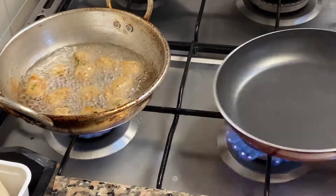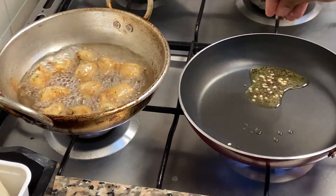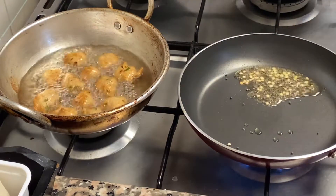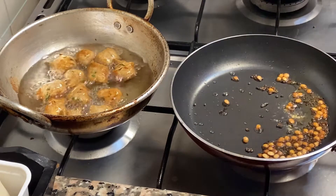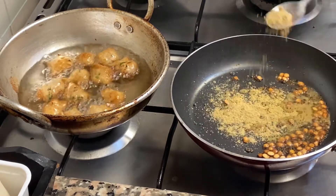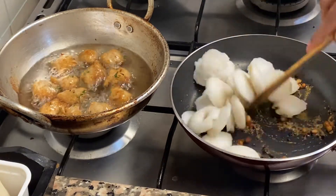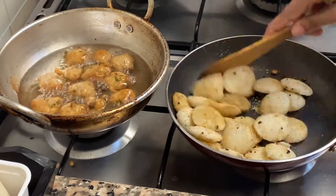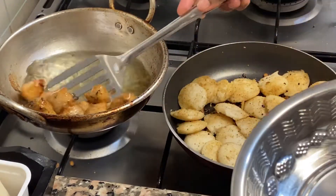After it's ready, put it into the pot until it is ready. Add a little bit of butter and mix it up. We will mix it in and mix it.